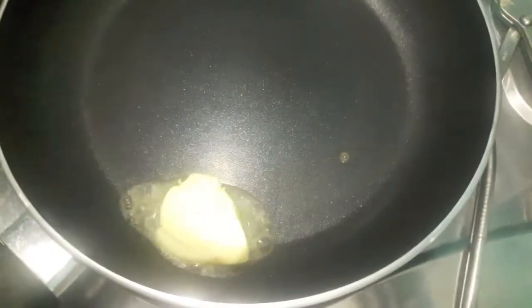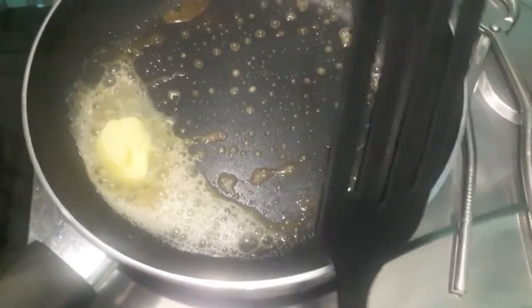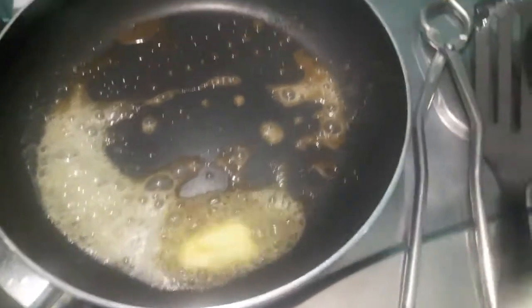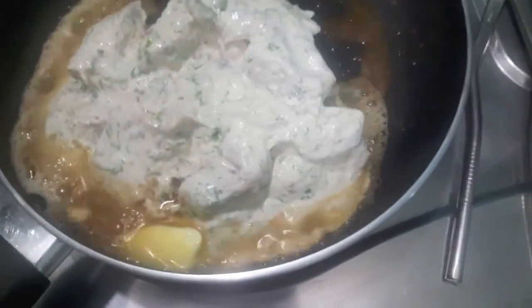After almost 4 hours, I've heated up the butter in the pan — let the butter melt. Then to this I'll add my marinated chicken and we'll cook it till the water evaporates and it is almost done.